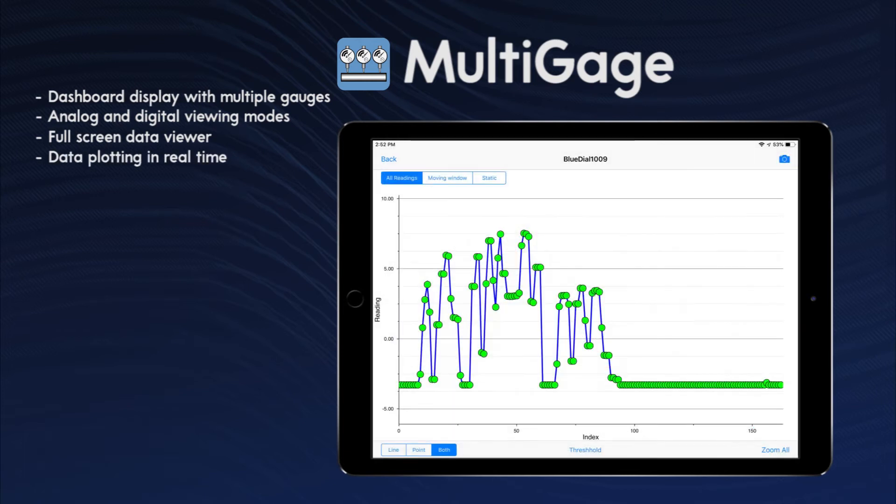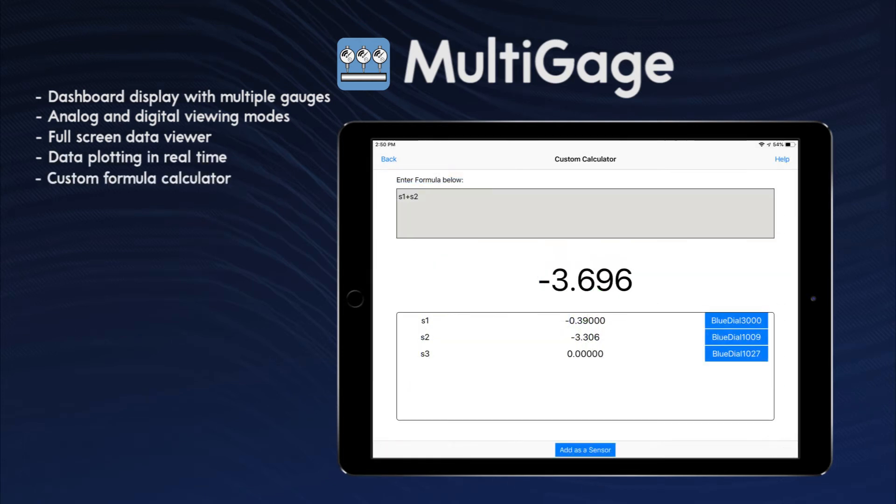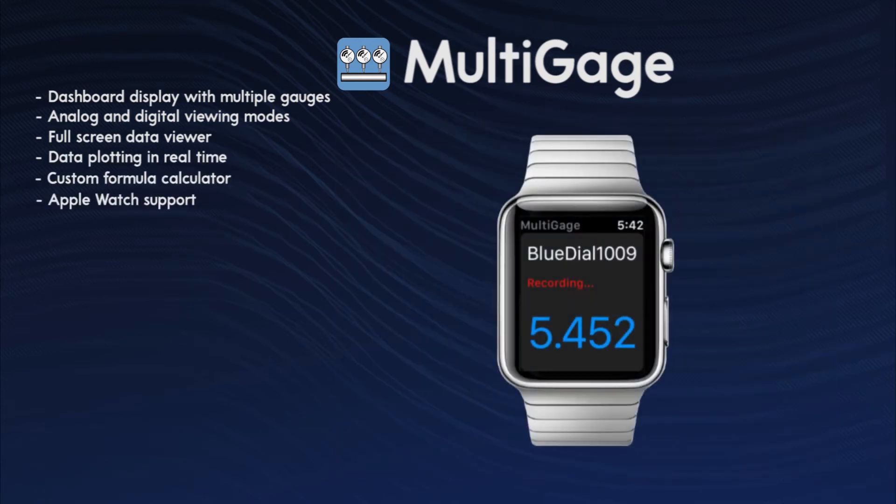A full-screen data viewer, data plotting in real time, a custom formula calculator, and Apple Watch support.